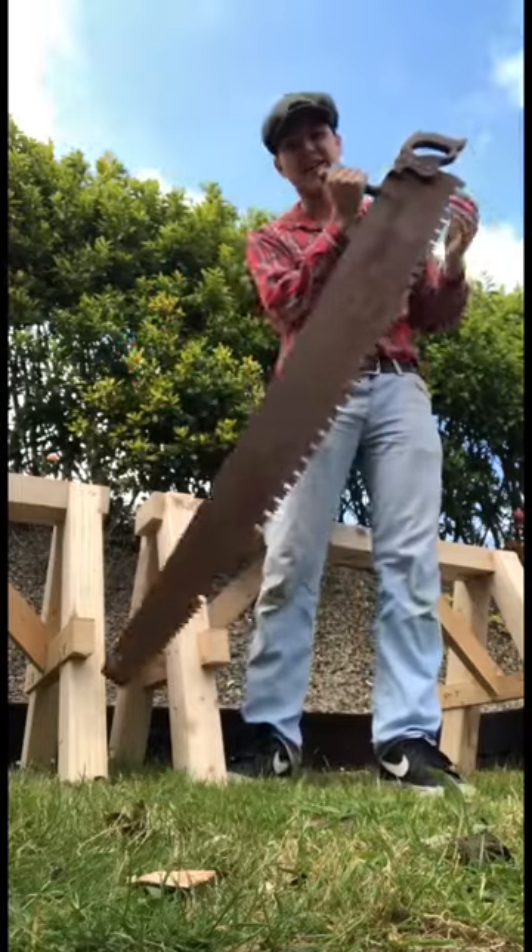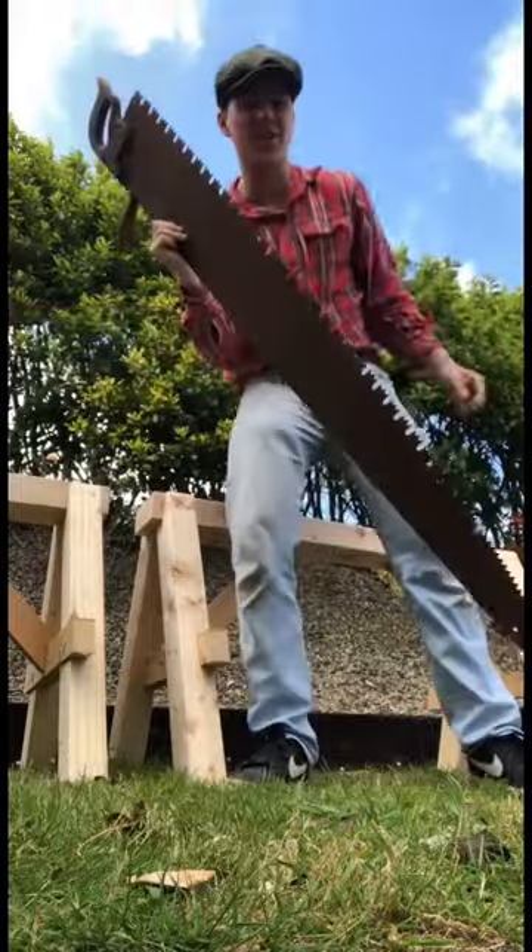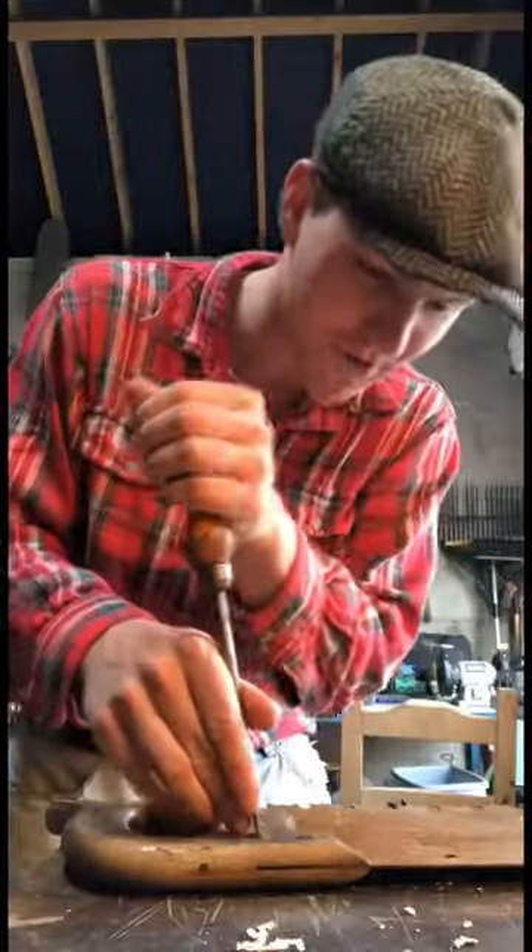I found this fella at a recent rally I was at. It's an old-fashioned cross-cut saw. I'm gonna fix her up and see if I can get her cutting again. After finding my favourite screwdriver again,